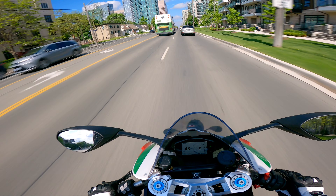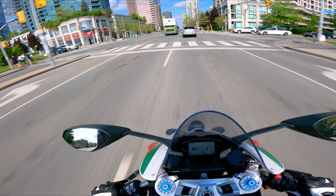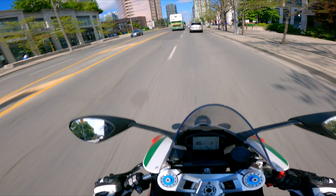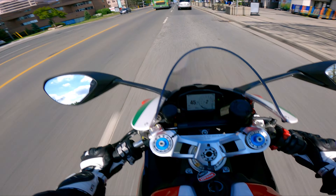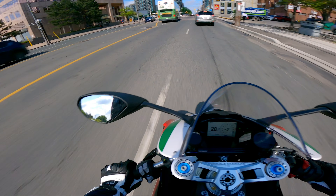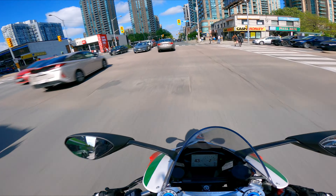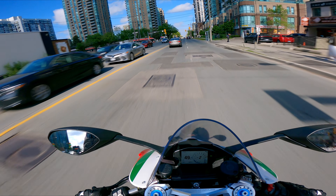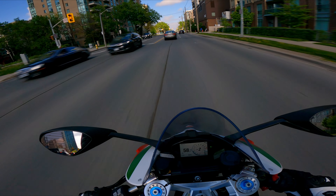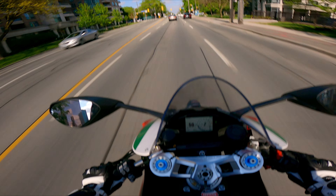Today you can see the 2023 Panigale V2 Bayliss Special Edition. It's not limited but it's quite special because it looks quite good compared to your ordinary red or just black. Of course any Panigale V2 or V4 always looks really good no matter what suit they put on. This is one of those bikes where it's just fast even just parked.